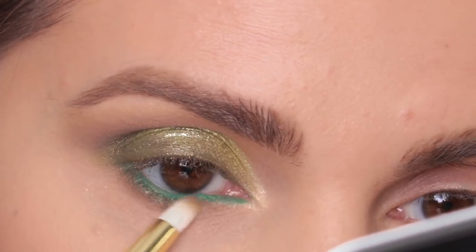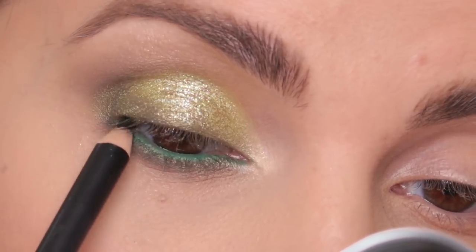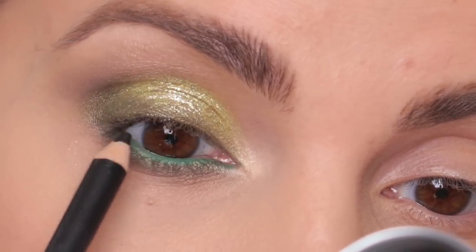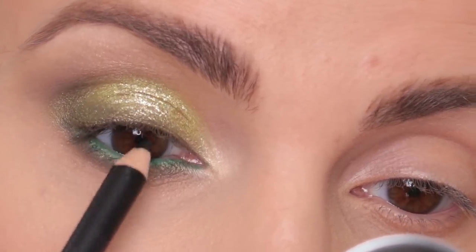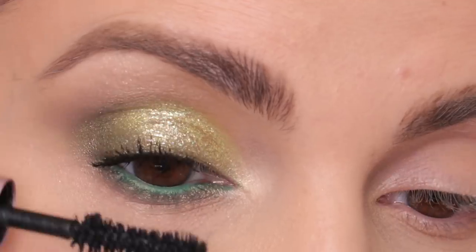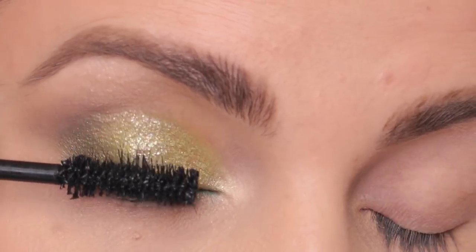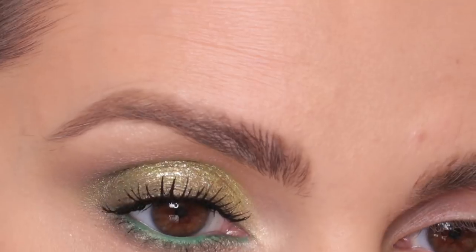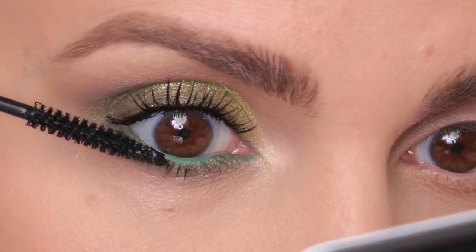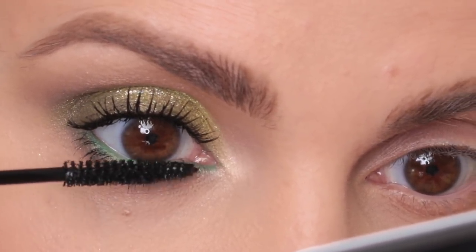I'm taking the dark green again. Now I'm going to tightline using a black pencil from Diego Dalla Palma in 01 — I think this is my first time using this, so let's hope it's not going to transfer or smudge. Mascara: Better Than Sex from Too Faced on my upper lashes. On my lower lashes, I'm using the MAC Extended Play Chica Black Lash — I only use this on the lower lashes because I love its tiny brush.